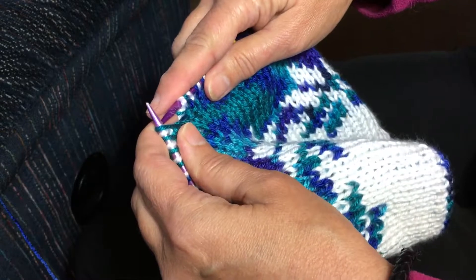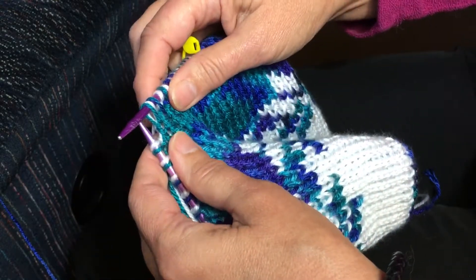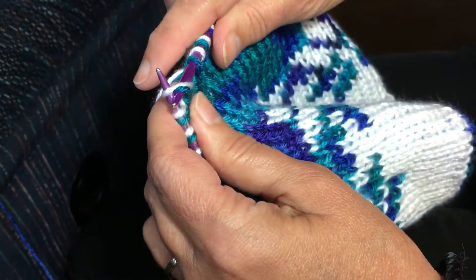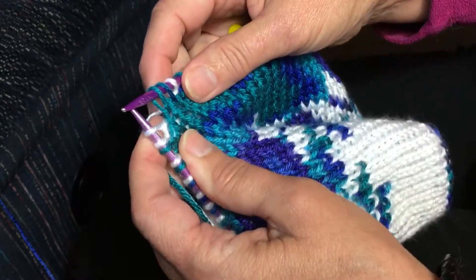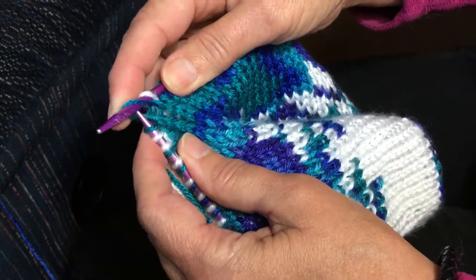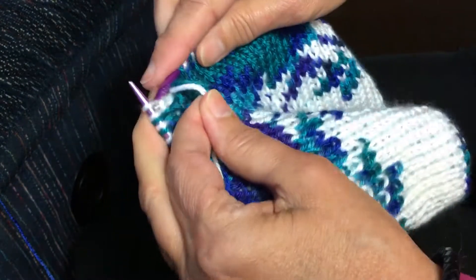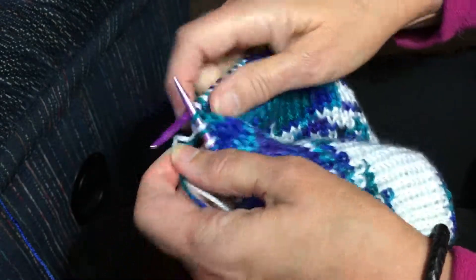Take your right hand needle and put the first three stitches on your needle. Then you're going to take that purl stitch with your left needle and let the knit stitch fall off, then pick it up with your right needle. Now you have the two purls on the left and the two knits on the right. Put the two knit stitches back on the left needle and then knit the two together. Bring your yarn in front and purl the two together. Now that is your decrease.